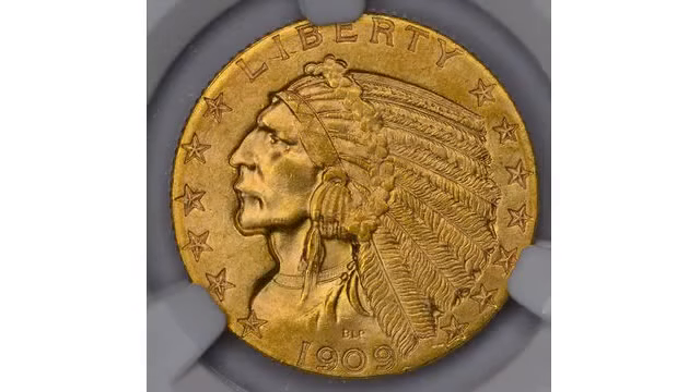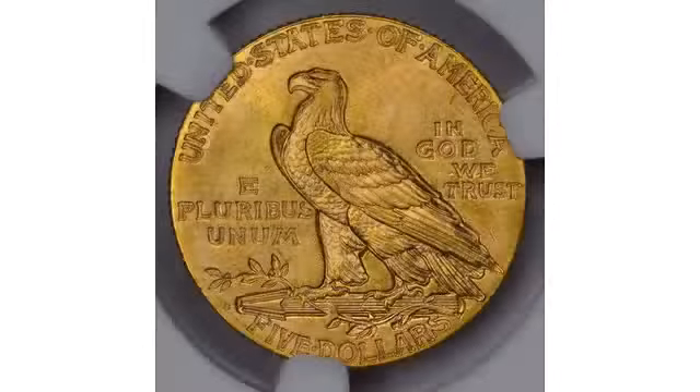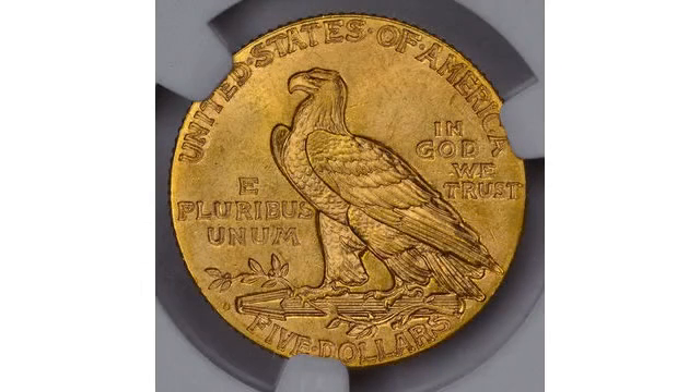The idea of recessing the coins' features came from William Sturgis Bigelow, a Boston physician. The new coins first entered circulation near the end of 1908.